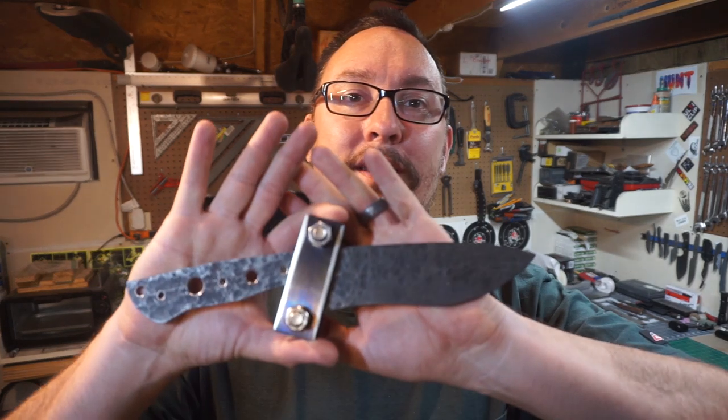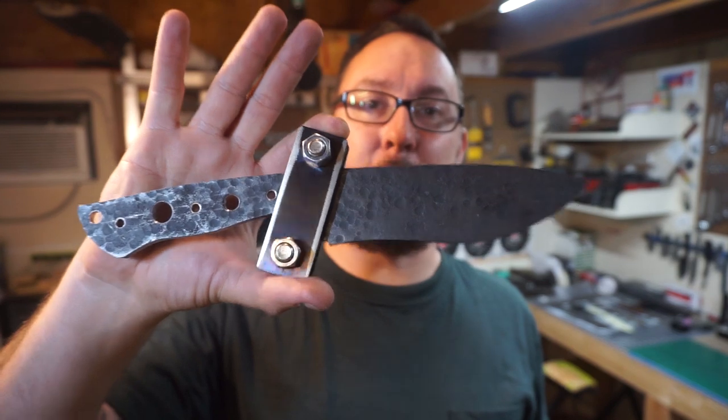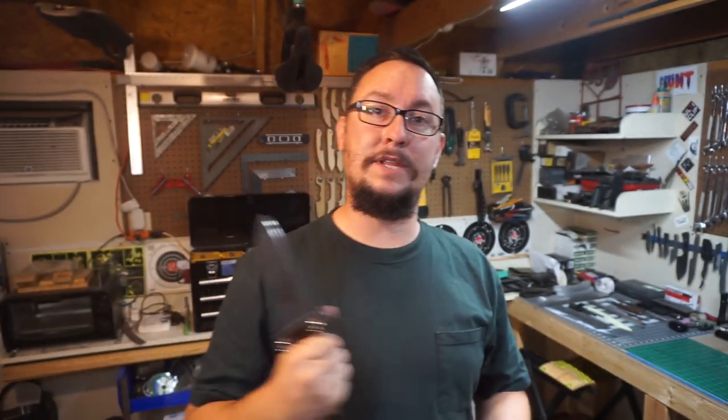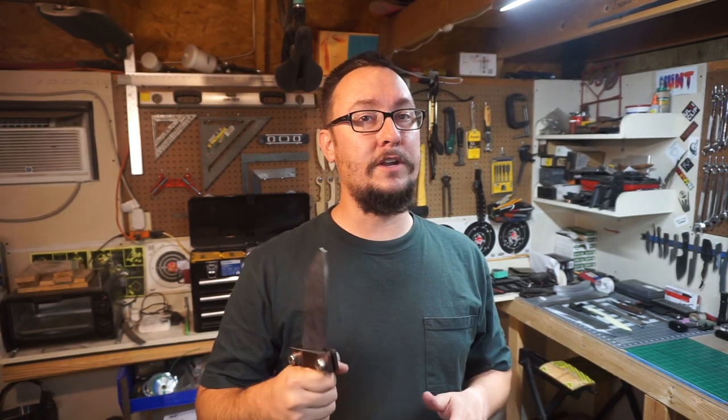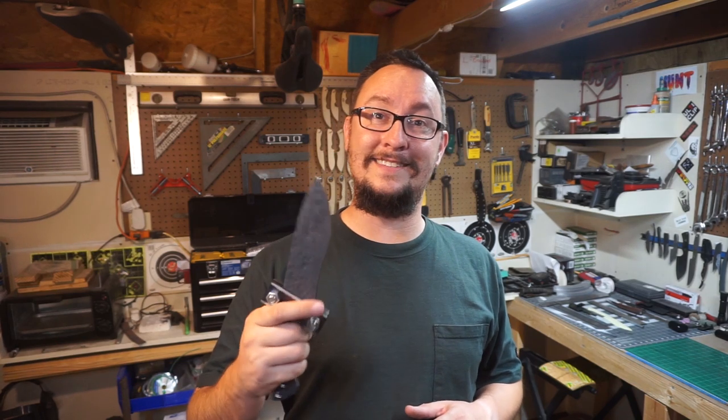What's up everybody? We're back out in the shop with another daily vlog and we're working on the big ol' recurve chopper today. So this is what we're going to be doing — we're going to be doing the bevels, we're going to do the heat treat, we might go ahead and do the temper. I don't know if we're going to do the acid etch, but we'll talk about that when we're doing the outro. Let's jump into this, let's get some stuff knocked out.